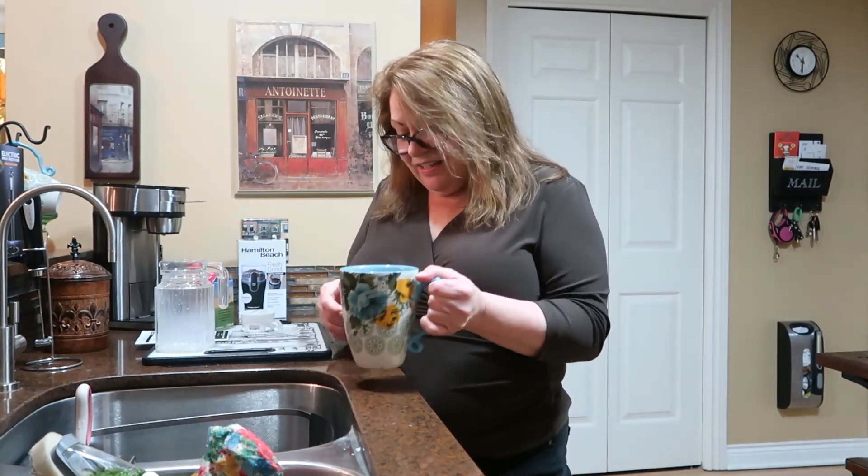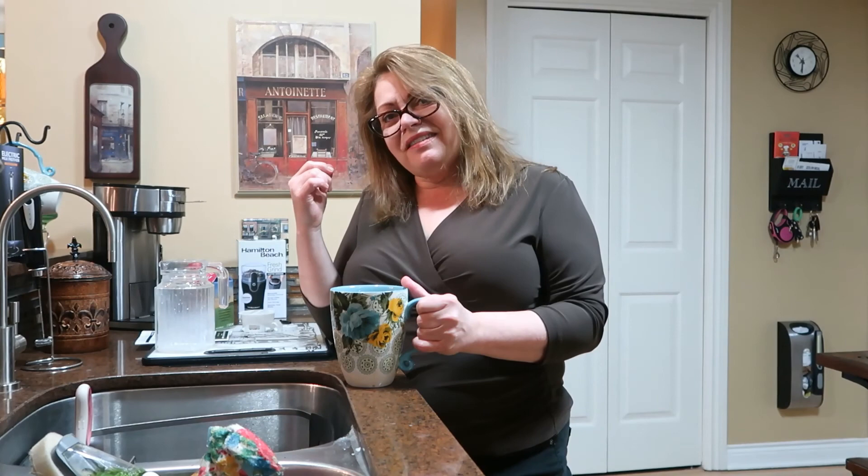Okay peeps, I'm going to go to work, drink my coffee, and get this day started. Thanks for coming by for another video, and we will see you next time!